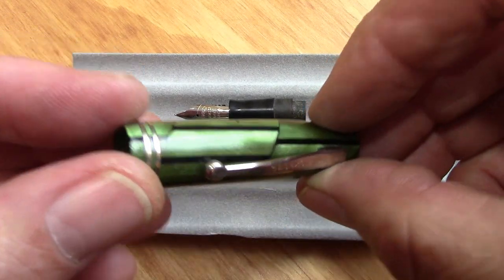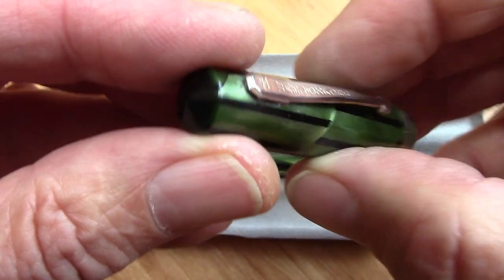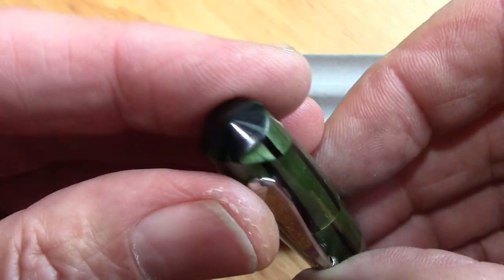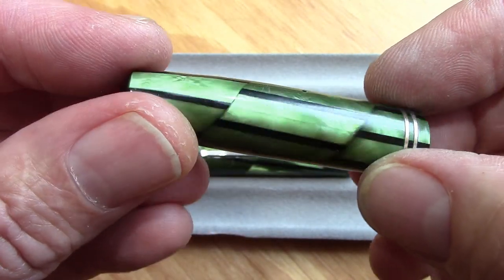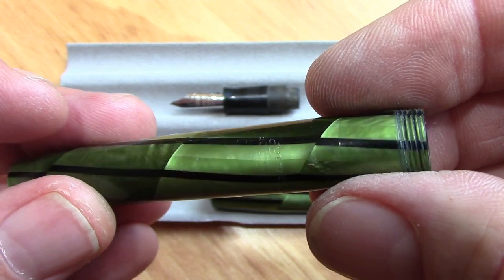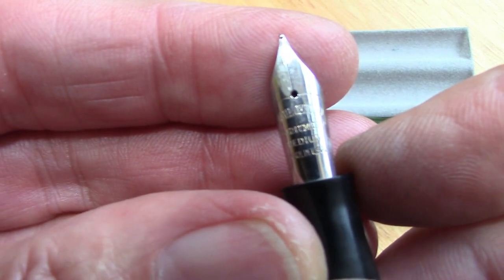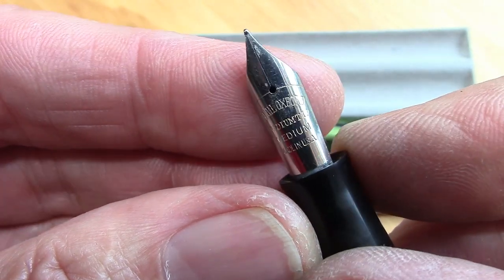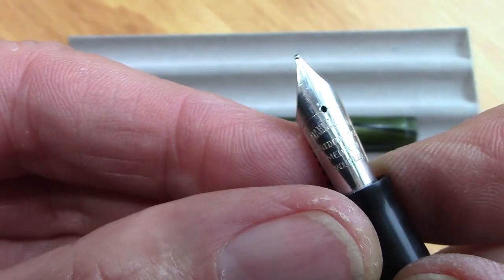I'm really happy with how this cleaned up. I think it's almost back to mint original condition. Wall Oxford was a mid-tier line by Wall, but I think well-made. Heavy plating — you don't see any wear on it. A little bit of oxidation I took off, and the green and black stripes are just phenomenal. The barrel similarly cleaned up. The nib and feed have very good flow and also cleaned up well. It's nice that it's a branded steel nib — they're not very common. Iridium tip, medium, made in USA. Nice tipping material, and the tines are in line.